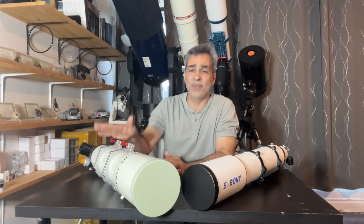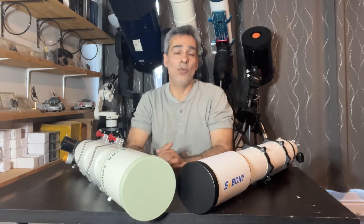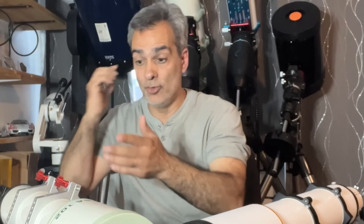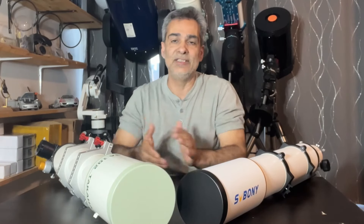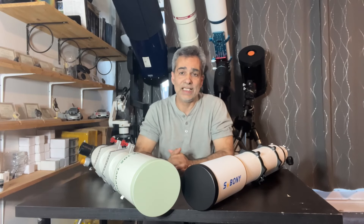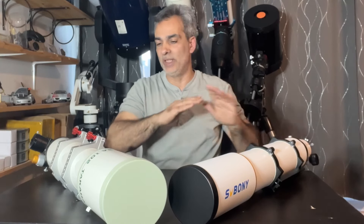In 2019, I also compared the Takahashi to the EvoStar 100 and found a huge difference. A couple of you have said maybe I got a bad sample on the EvoStar — that could be. However, like anybody who does testing, I can't buy 30 of them to find the best one and then test it against another. This is where quality control comes in: higher name brands generally have better quality control. So maybe I did get a bad Skywatcher 100, but it is what it is — that's what I bought, that's what I tested, and I found a huge difference.